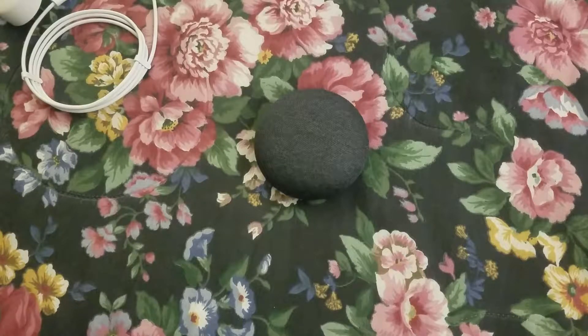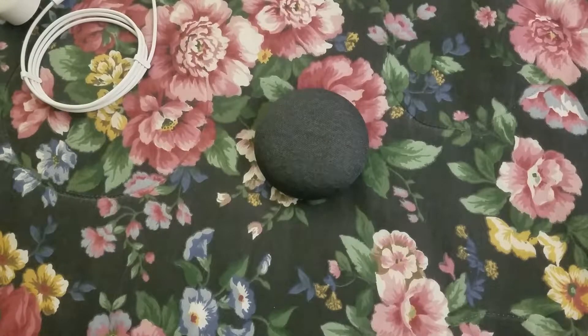Hey guys, what's up? It's me, Sean from TechJoywebs.com, YouTube Constance SMP, and today I have a setup for you guys of the Google Home Mini.